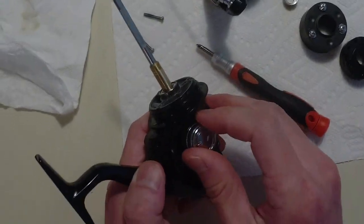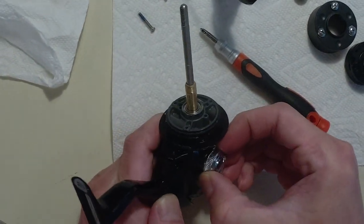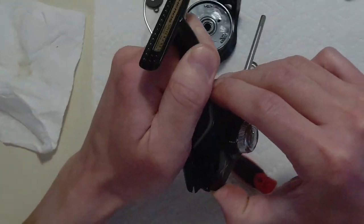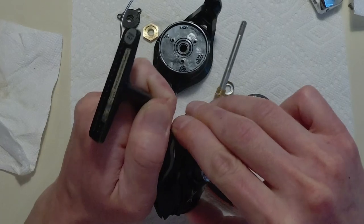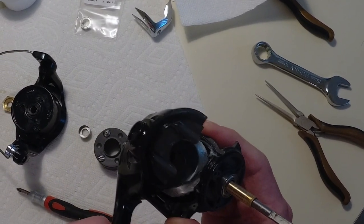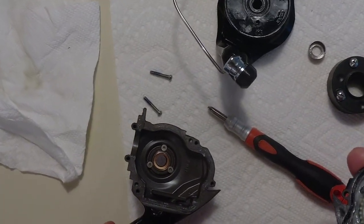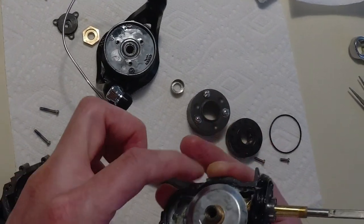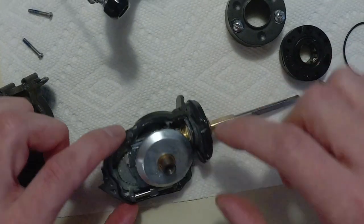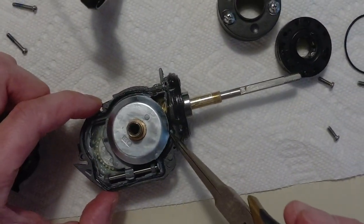Now this side plate should come apart. Here's another seal as you can see. And there's the side with the bearing. There's a whole seal around here — this is the tricky part of putting it back together, but I know a little secret: put a lot of grease in there and it holds everything together nicely.